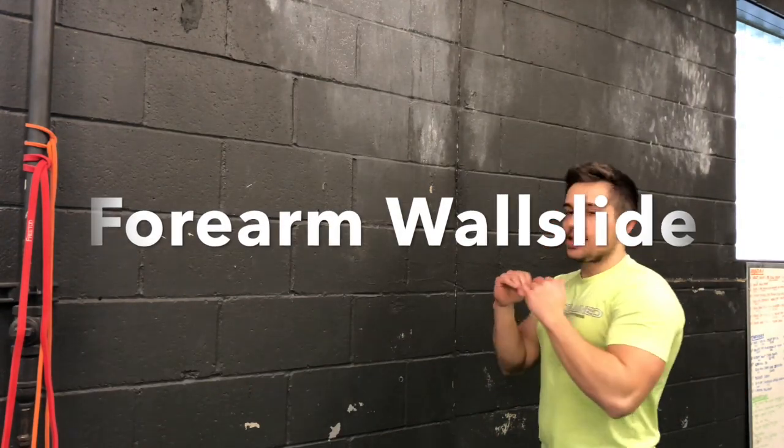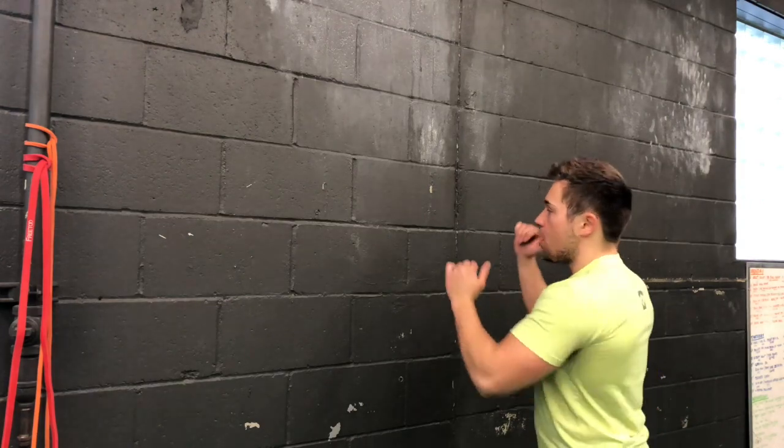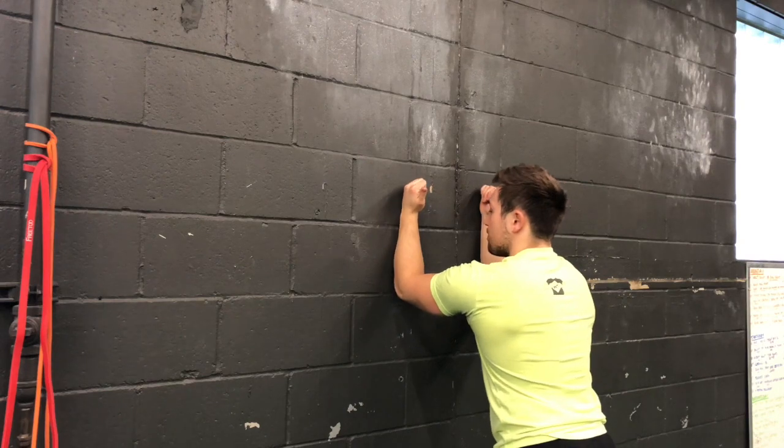For our forearm wall slides, we're going to take our forearms and put them on the wall. We're going to make the number 11 with our forearms. Now I want you to press your forearms into the wall, taking your shoulder blades apart.